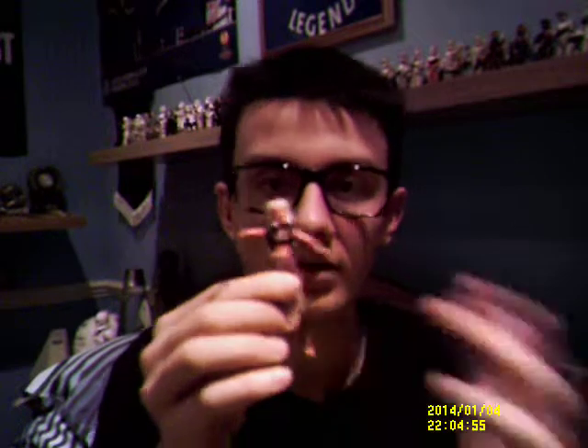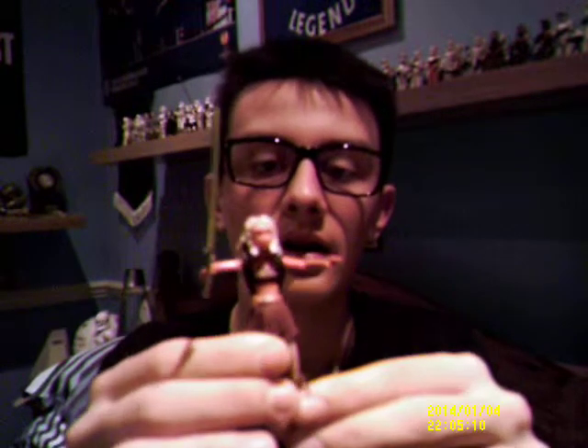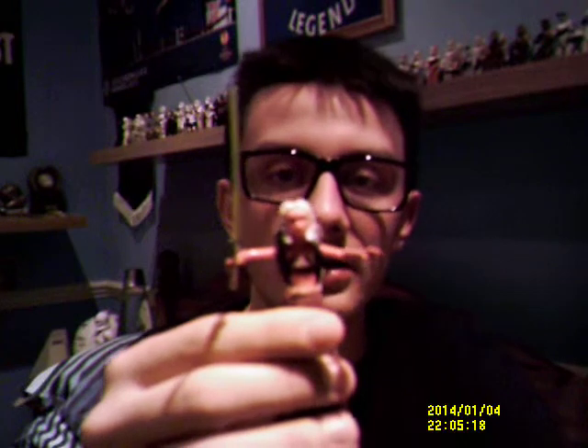We're going to crack on with the figure today because unfortunately I don't have the packaging to show everyone. Now, as some of you may not be aware, in the Clone Wars film Anakin does have an apprentice, Ahsoka Tano, and they go on various missions. One of the main missions in the film is to save Jabba the Hutt's son.